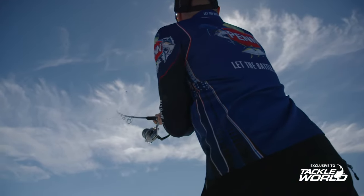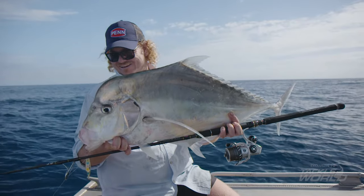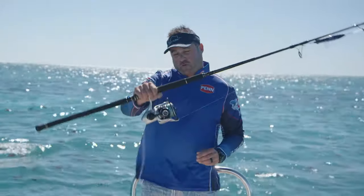I've loved the Slammer 4 and I didn't think it could get any better, but Penn has certainly stepped it up a notch with the Penn Slammer 4 DX.